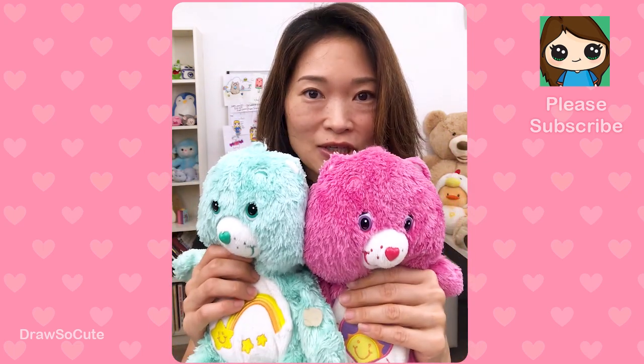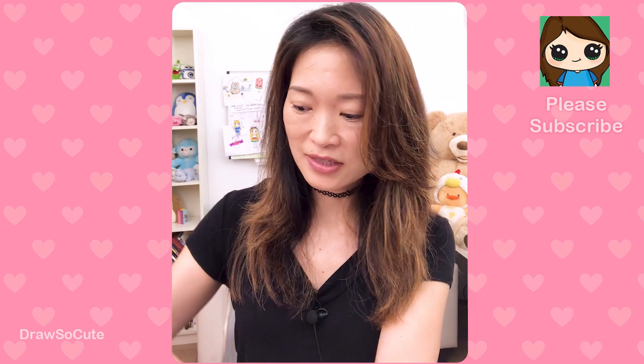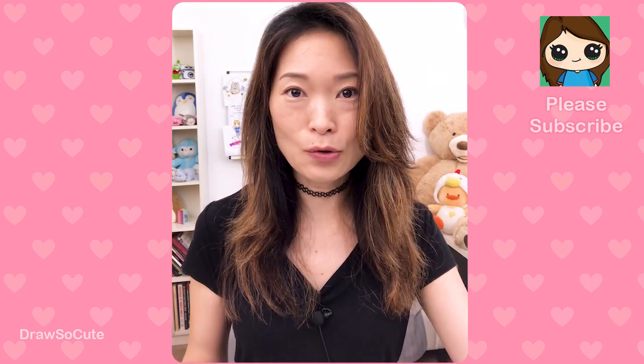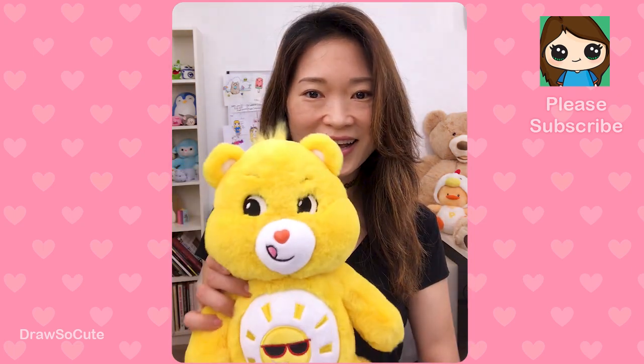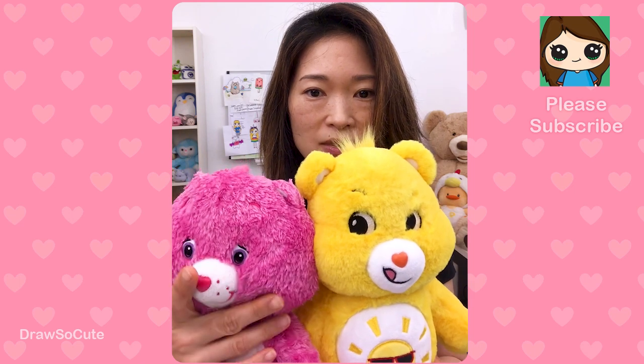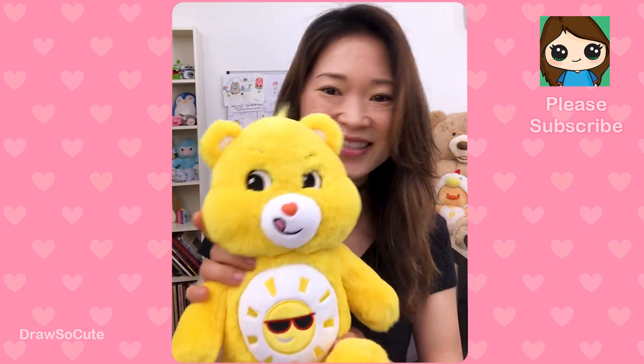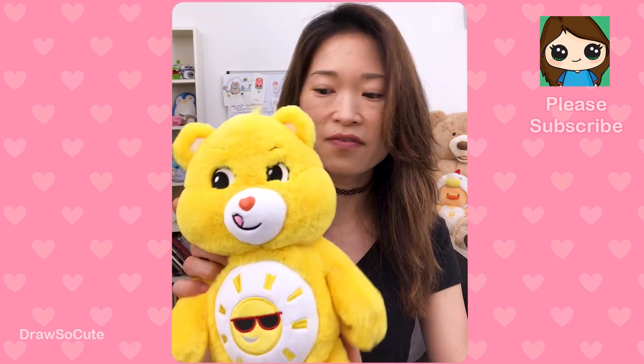I just want to show you my originals because today I have some brand new Care Bears I want to show you and they're just so beautiful. Look at the color difference — it's so vibrant. The fur on this one is more raggedy, but this new one is just so soft, like petting my cat. It's velvety and the colors are so bright.